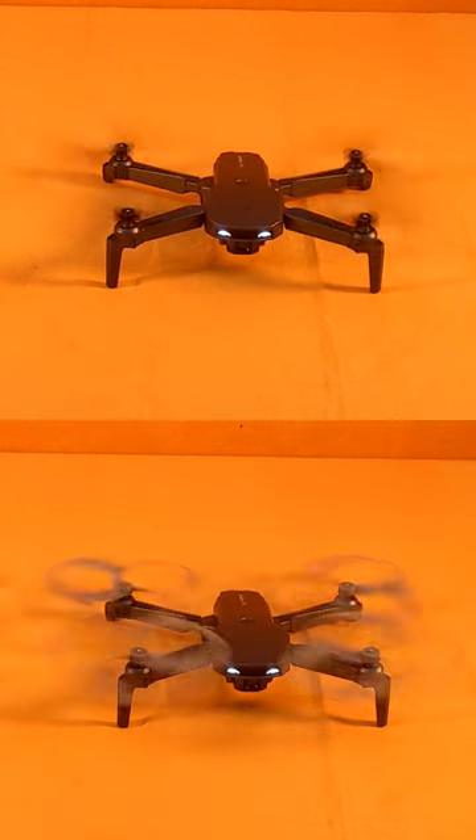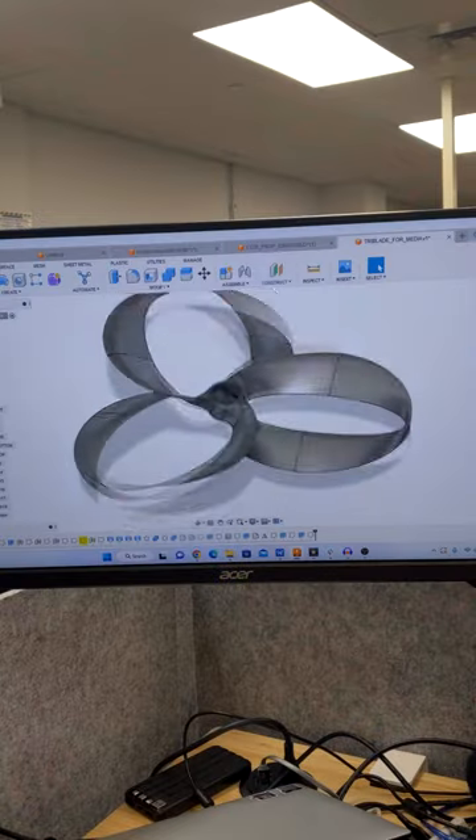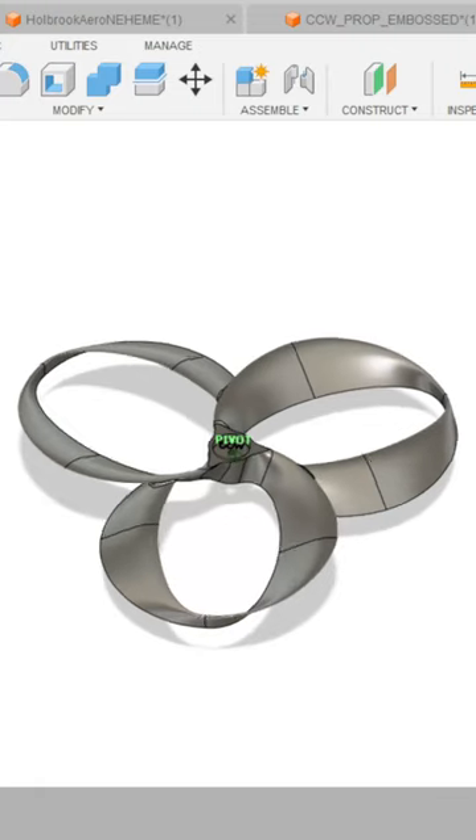I'm going to test how much noise each of these propellers generate. But first, let me quickly show you how to make a toroidal propeller.